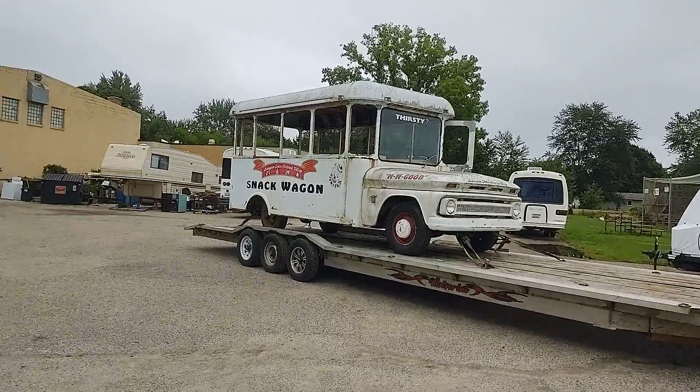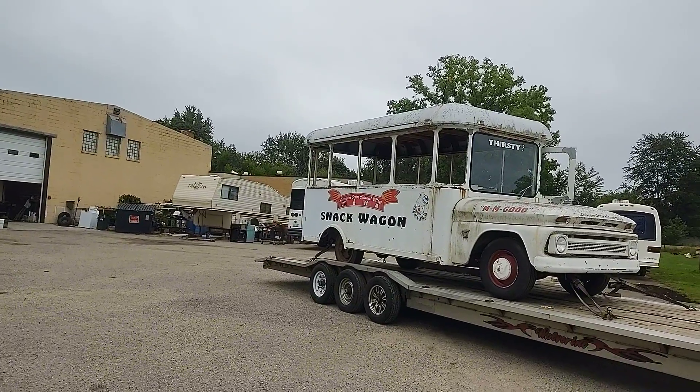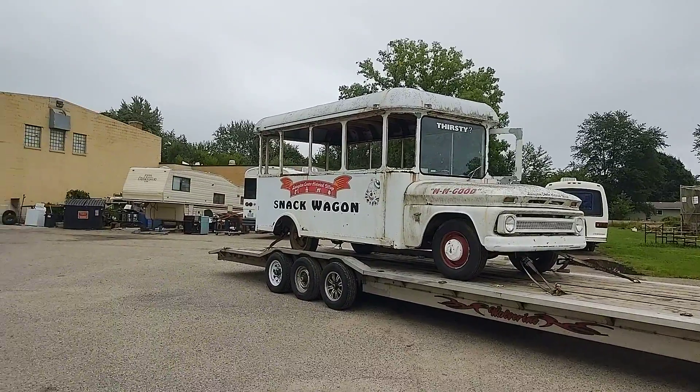It's been a while since I've done an update or video of any type, and that's because there hasn't been too much exciting going on — normal shop work.